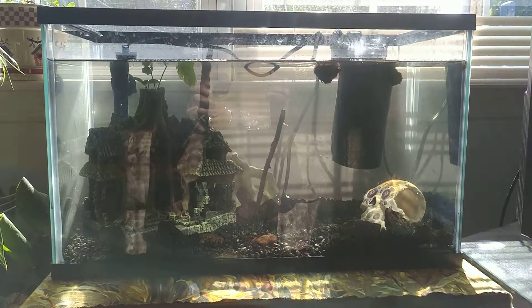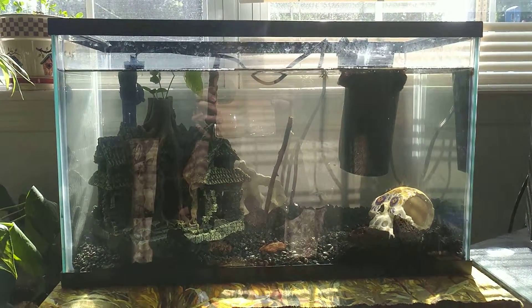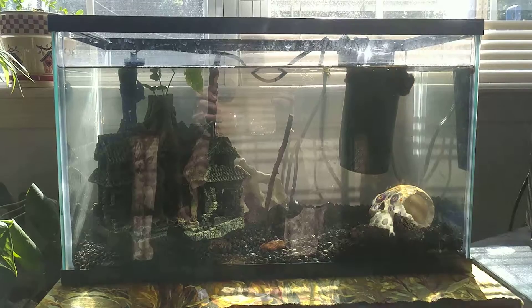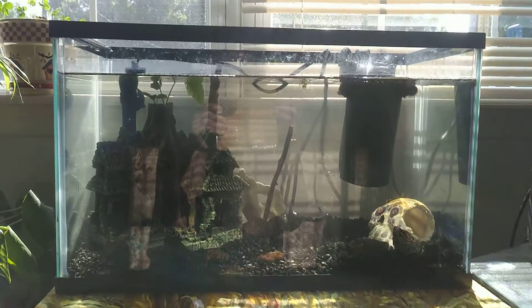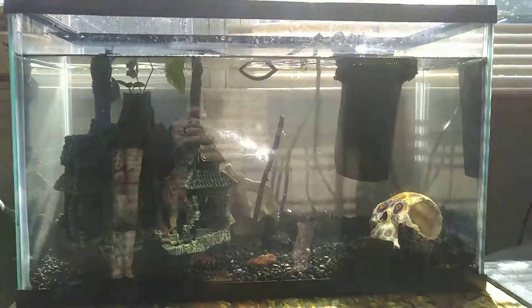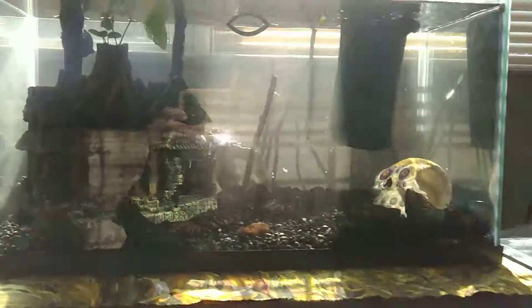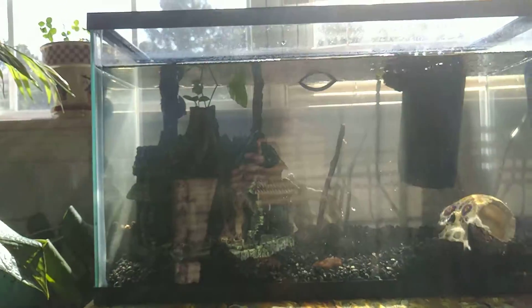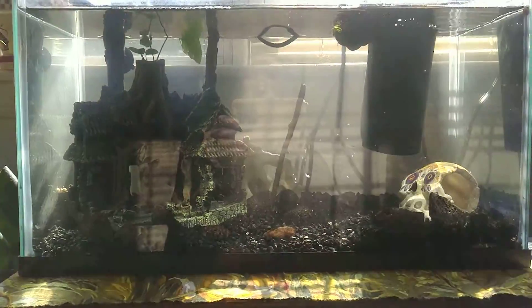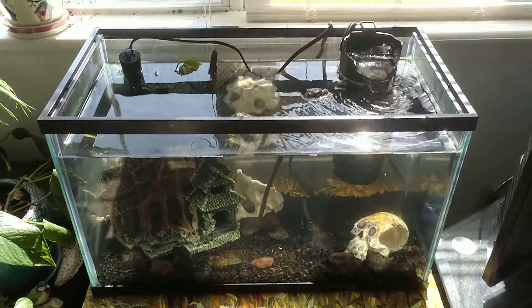He's going to stock this with whatever he wants. There are already snails in it for the cleaning crew — I should have him pick them out. I have an infinite supply of snails. Right now it looks like there are four or five snails in here. I only put two in to begin with, and they've already multiplied.